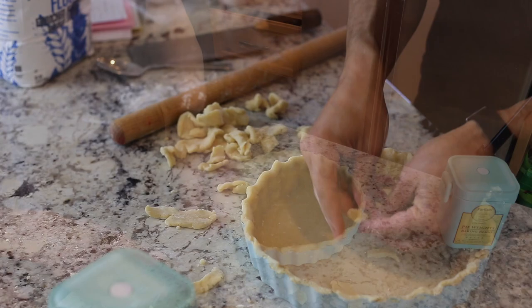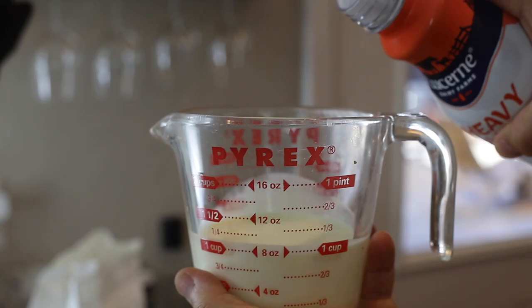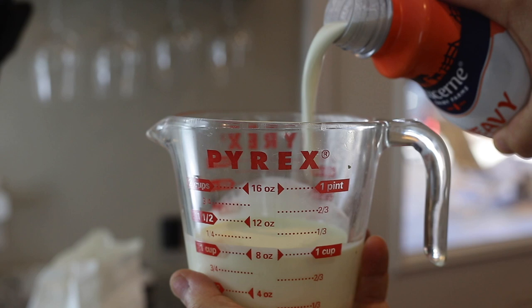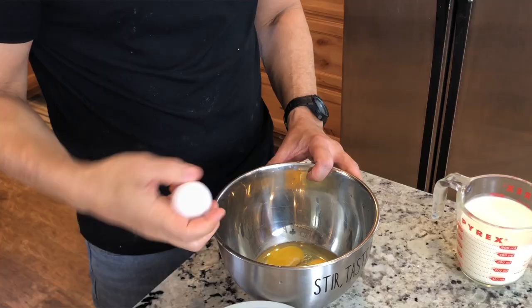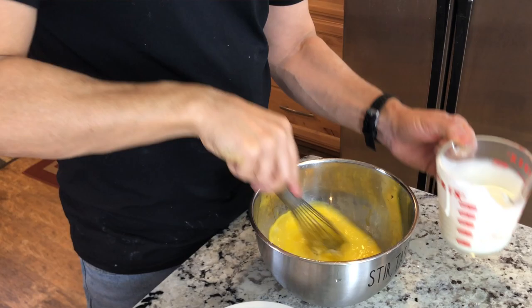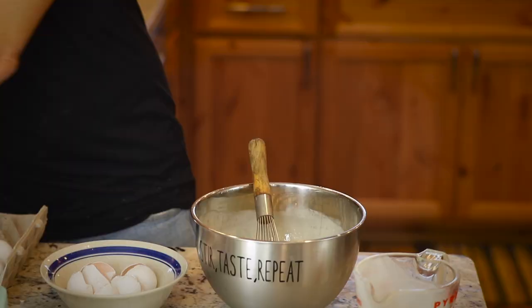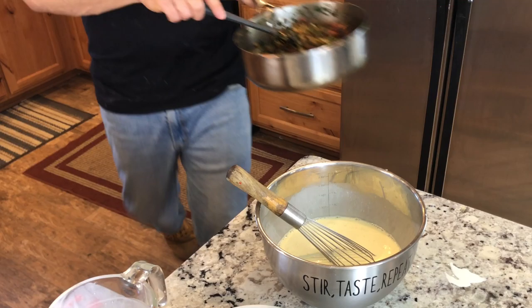If you get any tears on the bottom, just use extra dough and press it right in. Put the finished crust in the freezer for about 30 minutes. Now measure out about two cups of heavy whipping cream. Put four eggs into a mixing bowl — the ratio is about two eggs per cup of cream. Add a little more cream and make sure everything is mixed very well together, along with about a teaspoon of salt.